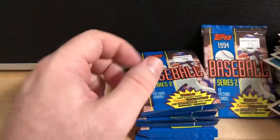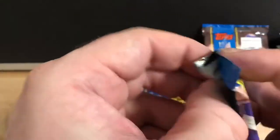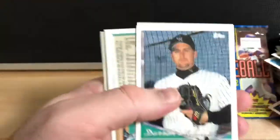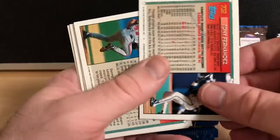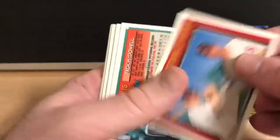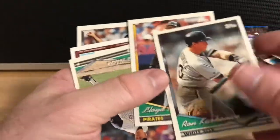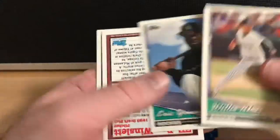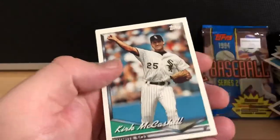Scott Hatteberg — I best know Scott from the movie Moneyball. His character was a very interesting and funny part of that movie. These cards are going every which way, and they're stuck together — yeesh. There's a little paper loss on that one, but that's part of the game when you're opening packs that are 20, 30 years old, stuck in some box in a warehouse probably for a long time.